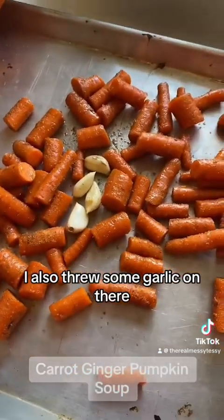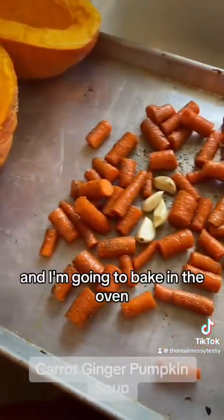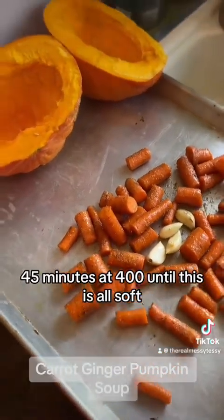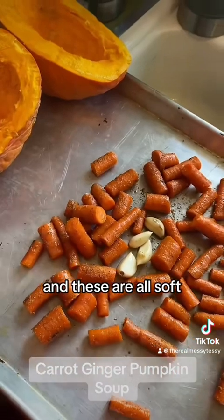I also threw some garlic on there, and then I'm just gonna put some oil on these guys. I'm going to bake and roast them in the oven for about 45 minutes at 400 until everything is all soft.